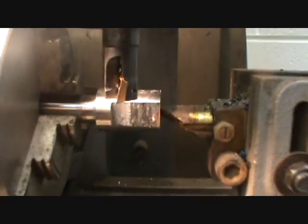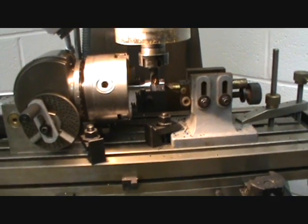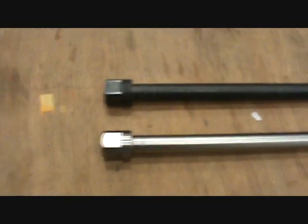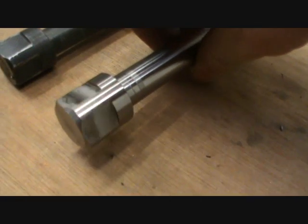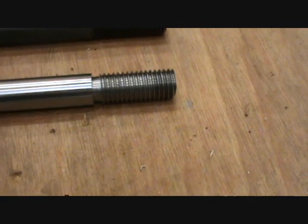Now that just needs reducing down in size and length on the end of the thread so it doesn't bottom out. And that is the drawbar finished. Just to compare both drawbars — I've trimmed the excess off the end and chamfered it slightly, a 45 degree chamfer. Trim the excess off the end of this one as well. So now I have a 5 eighths Whitworth drawbar and an M16.